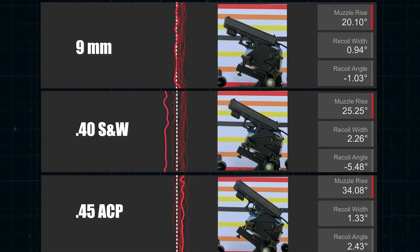Below that is recoil width — that's the distance between all those red lines, showing the inconsistency of the recoil. Notice how much wider the .40 Smith & Wesson recoil width is compared to the 9mm and .45 ACP. That's what people mean when they talk about the torque of the .40 Smith & Wesson and its unconventional recoil impulse — it's all over the place. The 9mm and the .45 are extremely consistent with an upward-moving recoil, and most of their shots land just to the right of center.